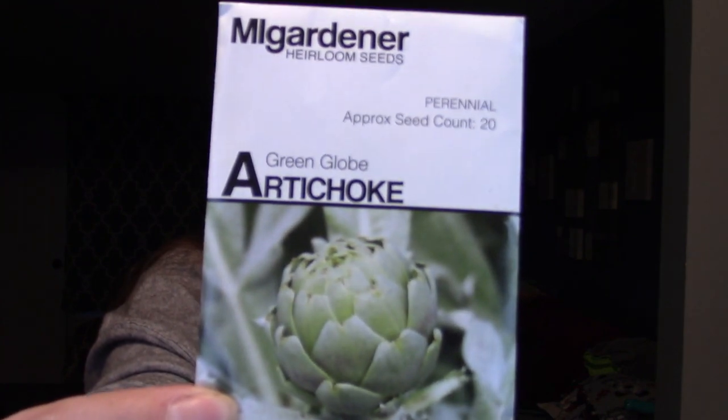Hello everyone, welcome back to the Herbal Bunny. My name is Tamitha, and today we are going to be starting some seeds.